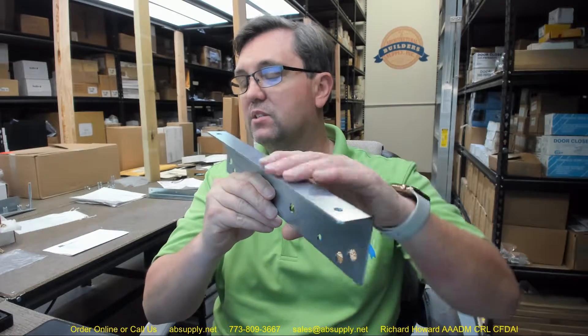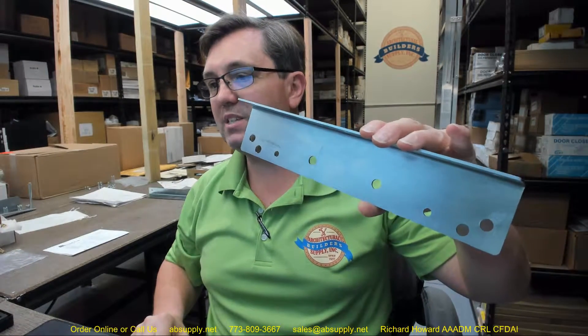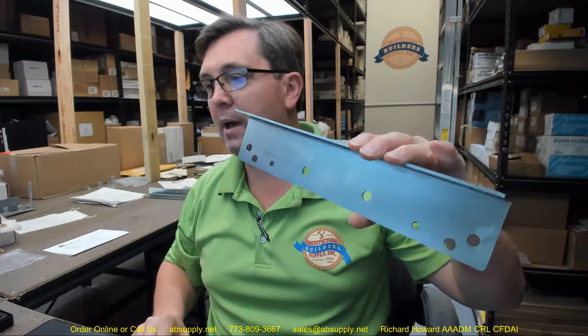Hello, my name is Rich Howard, owner of Architectural Builder Supply. This video is to bring you a closer look at the Babcock Davis RH-Kit Hinge Support-M.